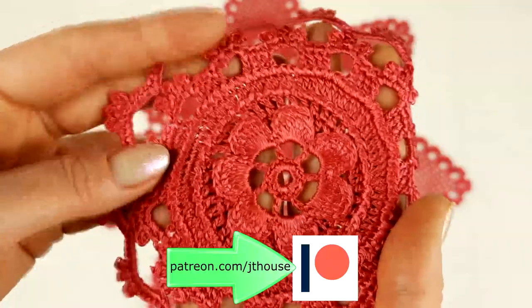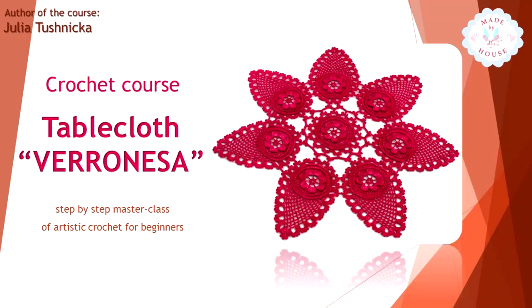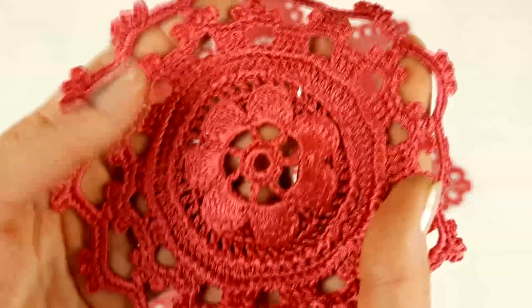I also prepared colored step-by-step schemes and made instructions in English. Everything is very detailed and it's really great.